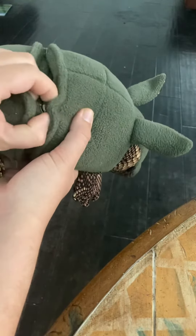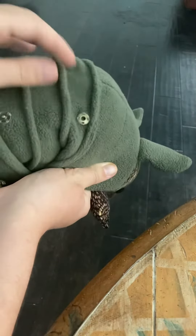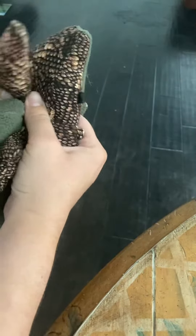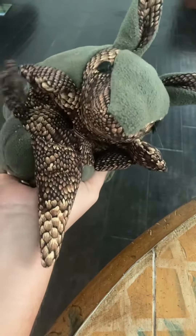To roll the armadillo, you unclip the snaps. As you can see, I did the pin tucking to make this a three-banded armadillo. You pin under or clip underneath, snap that in place, and then you have these little arms and legs sticking out.